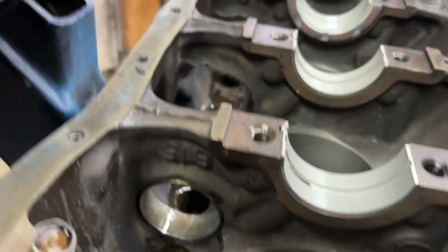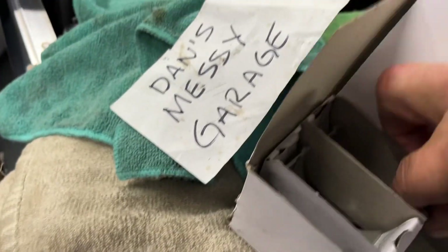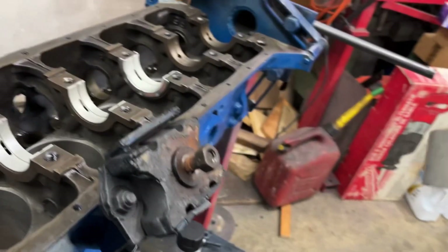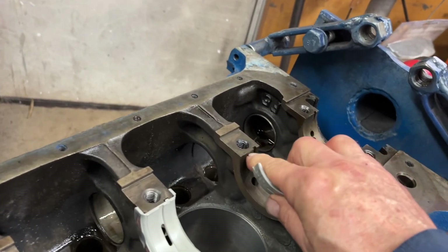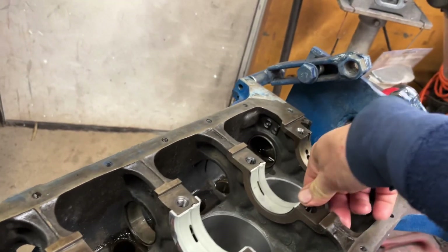That would be number six there, back one is seven. They come in sets or pairs. Take one of the bearing shells, look for that bump out, match the notch in the block, put that in there, and push it down flush.